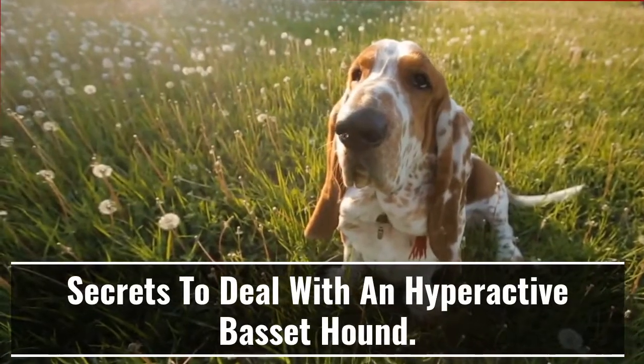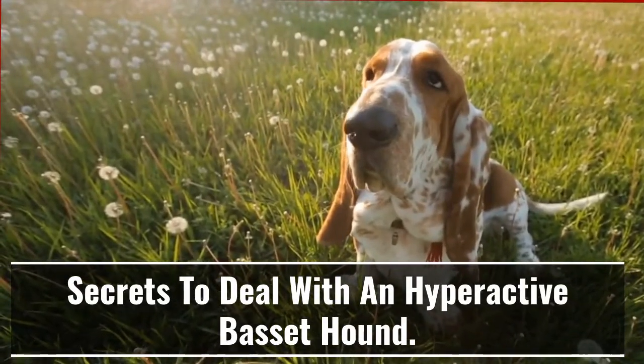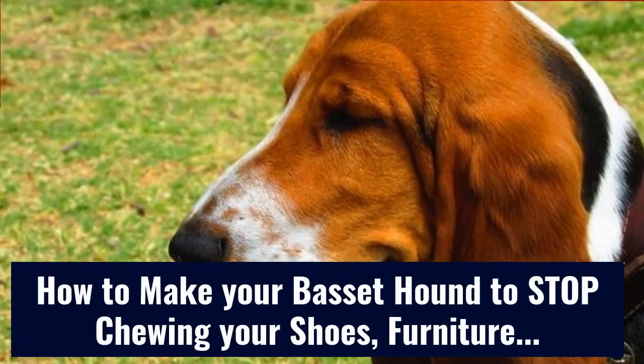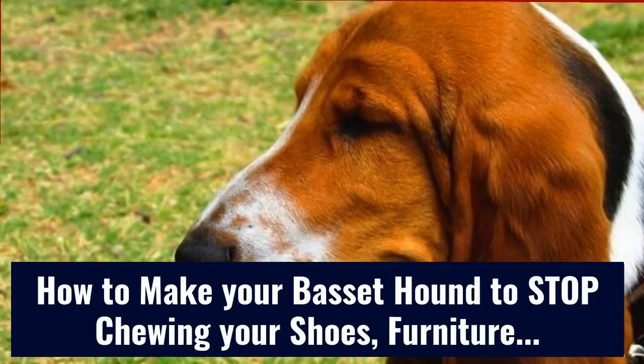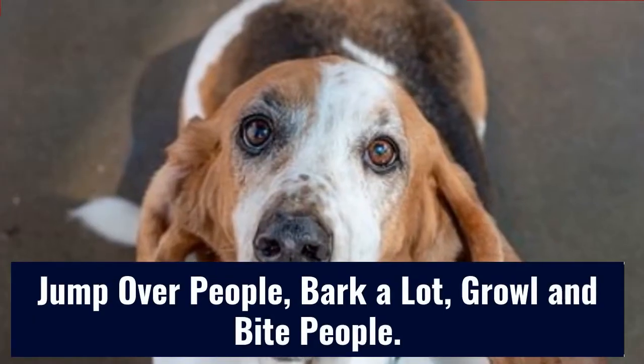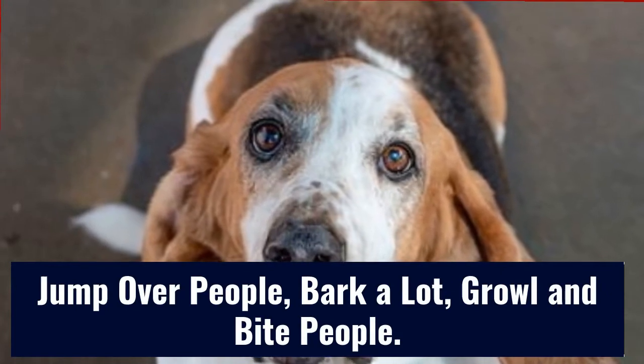Secrets to deal with a hyperactive Basset Hound. How to make your Basset Hound stop chewing your shoes, furniture, destroying pillows, peeing on your bed, pulling the leash, jumping over people, barking a lot, growling and biting people.